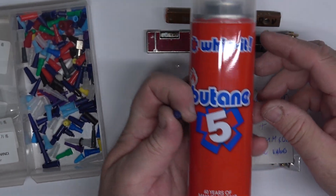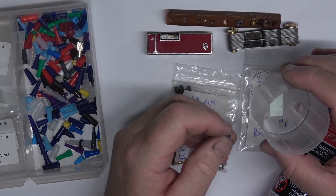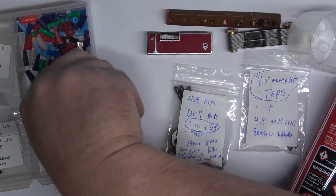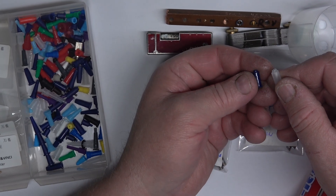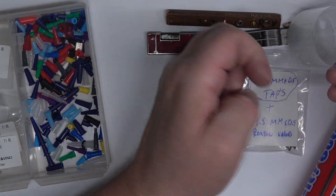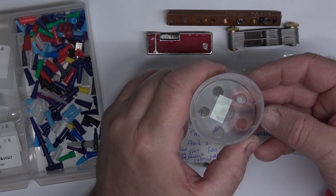I got this Whip It butane — I buy these because they're $4.99 for a can. They come with one adapter as well. Just make sure you pull it apart, look inside the cap, and make sure you've got one of these adapters in there.